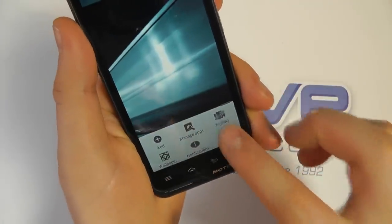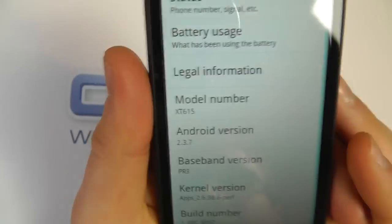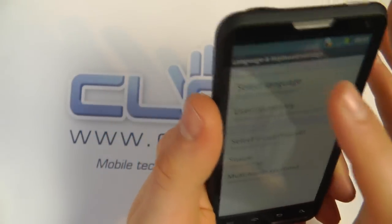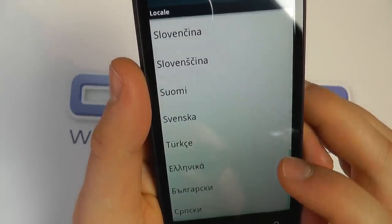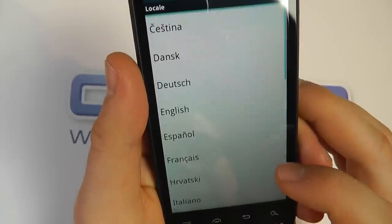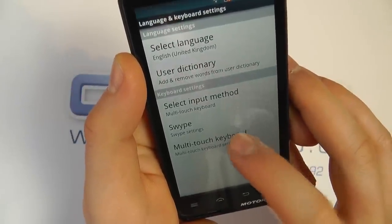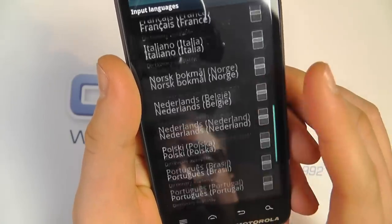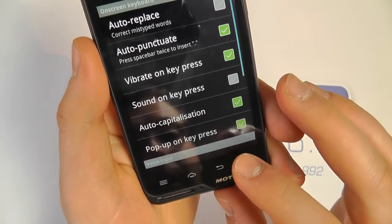Let's go into the settings to verify the device. We've got the XT15 which is the Motorola Motolux running Android version 2.3.7. Taking a quick look at the languages, you've got Russian, Romanian, Portuguese, French, Spanish and more. The input languages for the keyboard are very similar as well, matching the operating system language options closely.